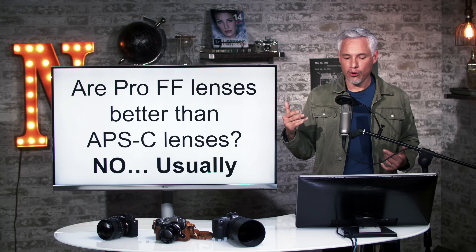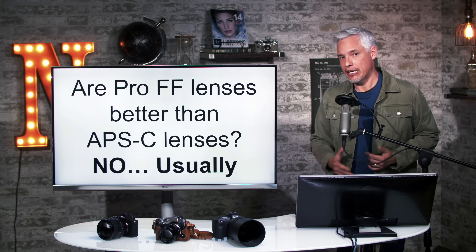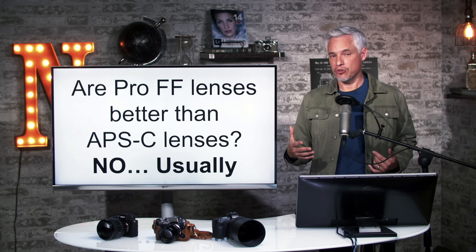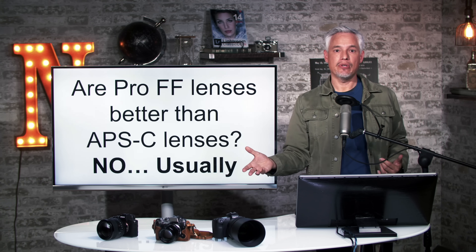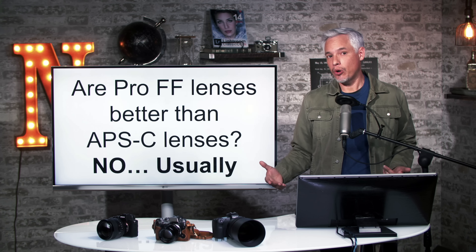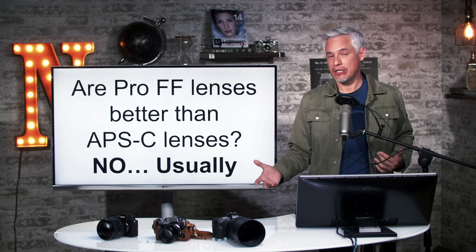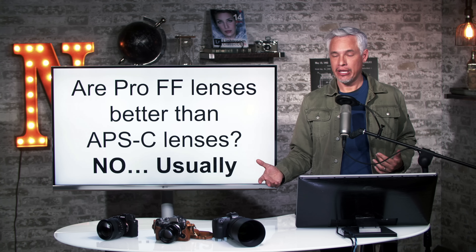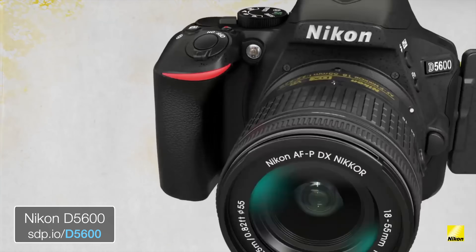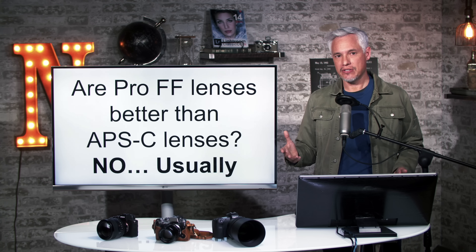So to answer the question: are pro full frame lenses better than APS-C lenses? The answer is no, usually. You're in a conundrum because there are not always professional grade APS-C lenses to choose from. If you're in the Canon APS-C world — say you have a Canon M mirrorless body and want an f2.8 zoom — they don't make one for APS-C, so you'd be forced to adapt a full frame DSLR lens. The same applies if you have a Nikon APS-C body like a D5600: there are no professional grade APS-C lenses for them.